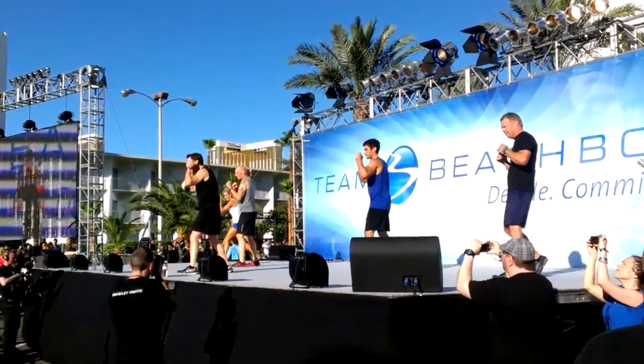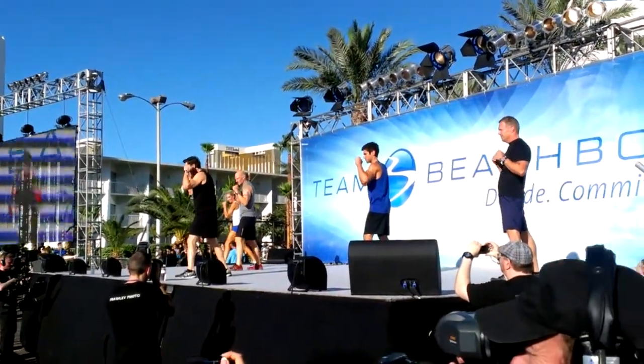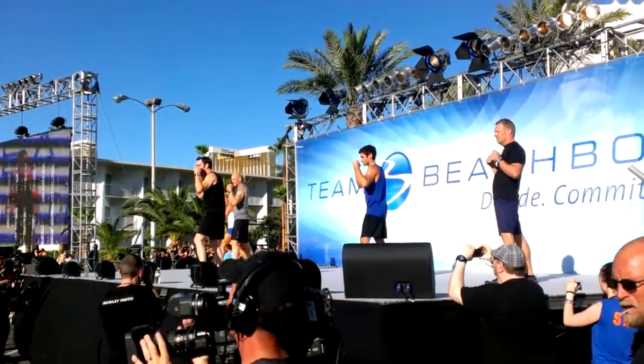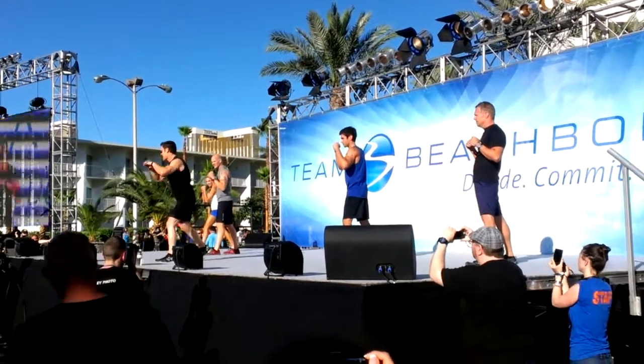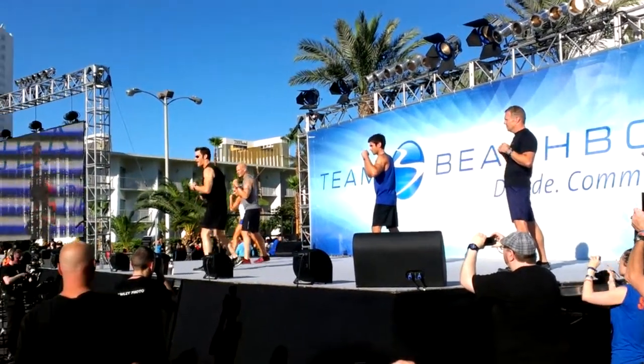Are you ready? Left foot forward, both hands up. We're going to go jab, cross, back knee. It's not one of these cardio back knees. Boom! I want you to take them off with that knee.